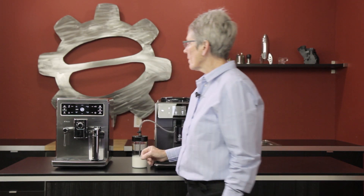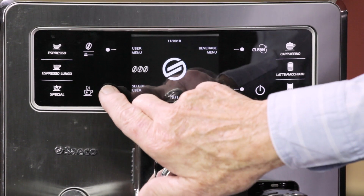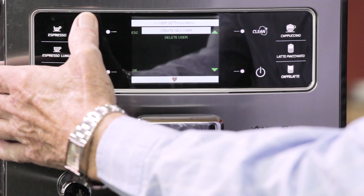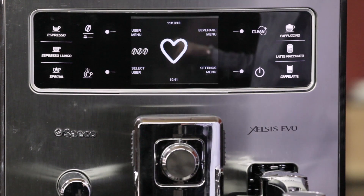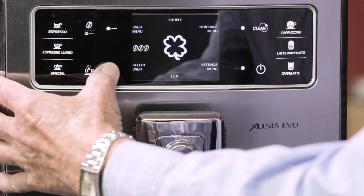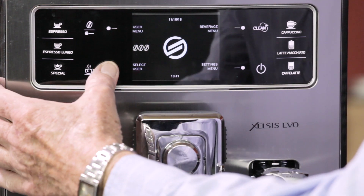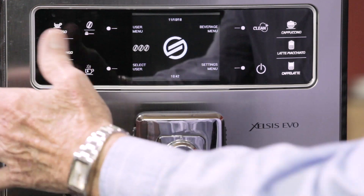Let's start with the old one. There are six actual profiles in this machine that you can program — each person's profile — and there are six different ones. You can do all of the drinks within that profile; you can do about five different drinks on the old machine. These are all the different profiles and you can actually put a name to it if you want. Seiko is the default setting; right now only three are programmed.